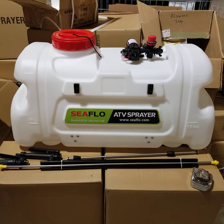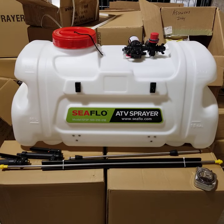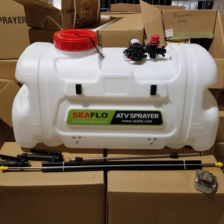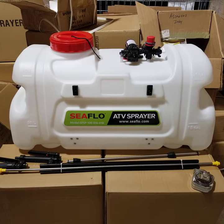This is Sam from Liberty Sprayers introducing our newest product — an ATV sprayer. Unlike the backpack sprayers that have a contained battery and are smaller, going up to 5 gallons, this is a much larger sprayer at 100 liters, far too large for anybody to carry on their back or to wheel.